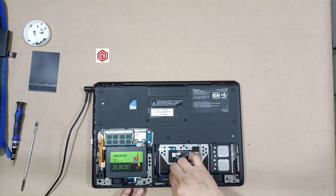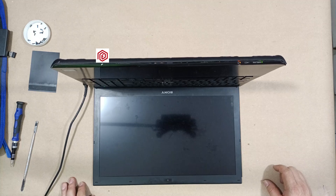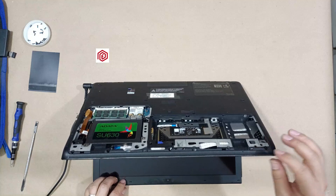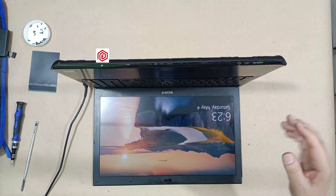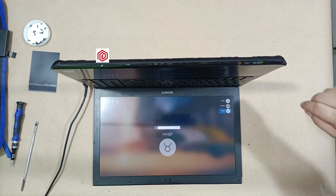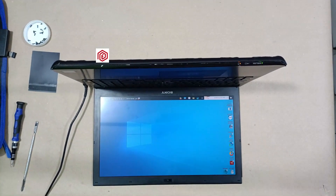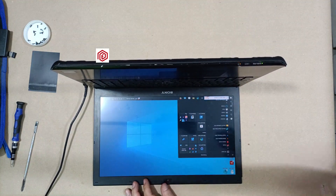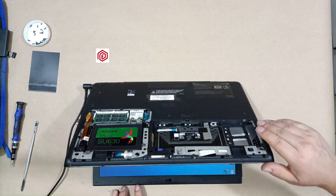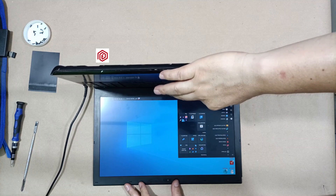Let's plug in the power cable. There we go — it's starting up. Windows is loading. Everything is loading, which means everything is working fine so far. I will enter the password. Perfect — the fan is working. Now I can shut down the computer and secure everything with the screws.